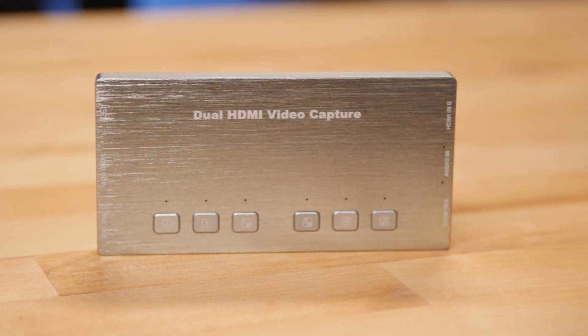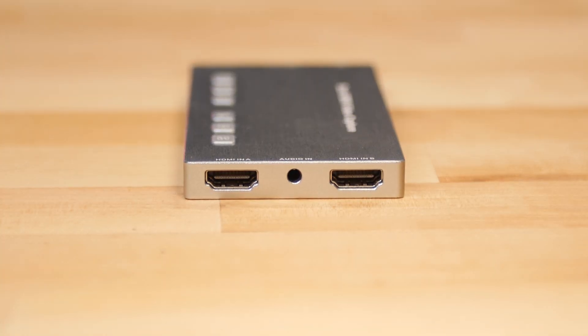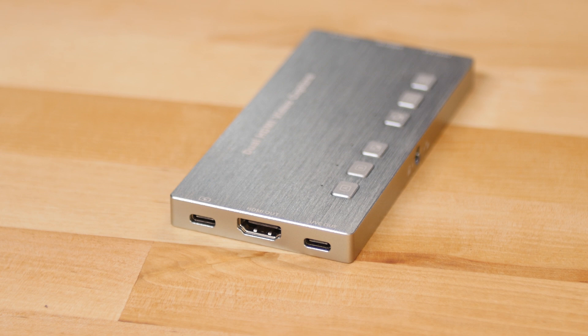Here I have the JoyUsing Dual HDMI Video Capture Card. It's a cool little device that allows you to connect up to two HDMI inputs to a single USB port on your computer, that can be used with any virtual meeting or live streaming software, offering the ability to switch between both HDMI inputs easily with a single button press.